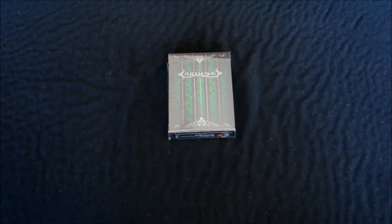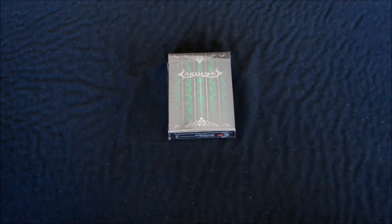It's a cold chilly Sunday morning and what's better than to upload a deck review of the Artifice Emerald 2nd edition. So let's get into it.